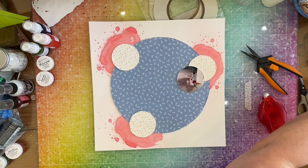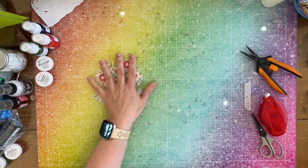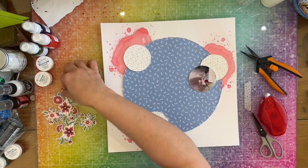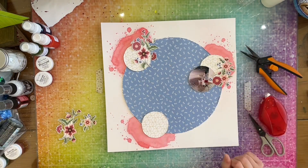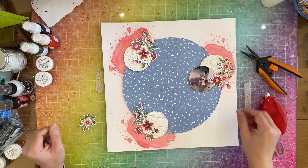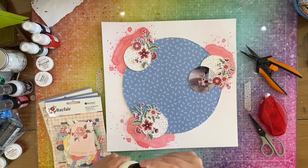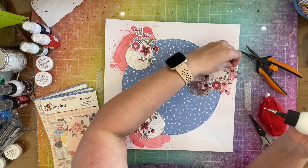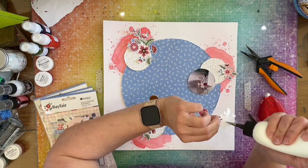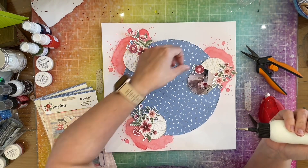Looking good! Now I'm going to bring in this paper, go off screen and fussy cut that, then add it to my circles. That looks pretty good. I'm going to bring in my other embellishments, but first I'm going to glue these down. I do move that red flower over to the top of the picture.